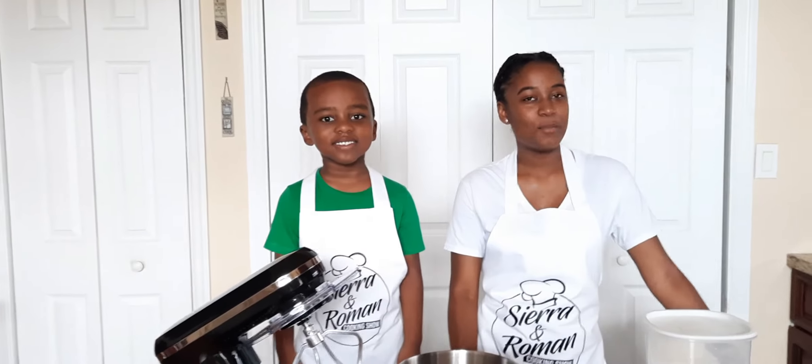Welcome to the Sierra and Roman cooking show. Today we're making pretzels — pizza pretzels and cinnamon sugar pretzels.